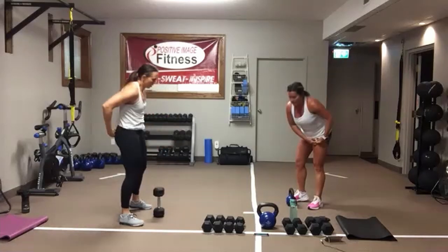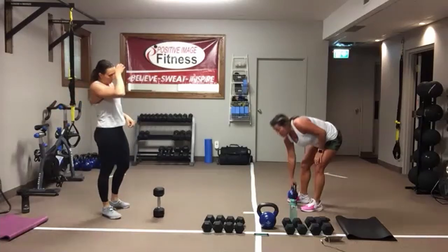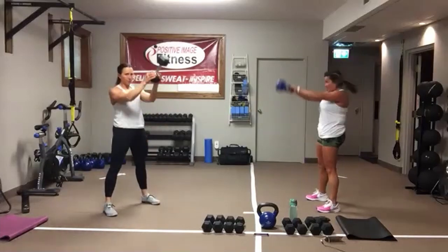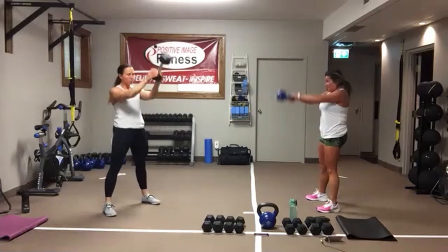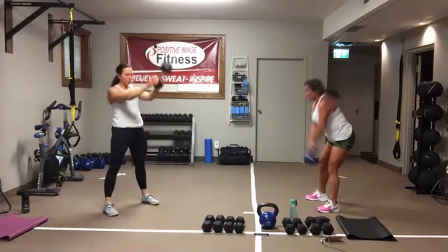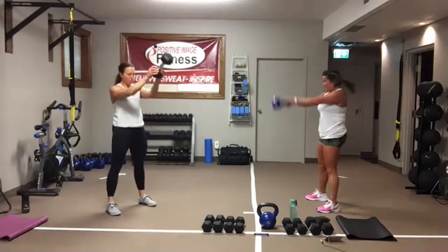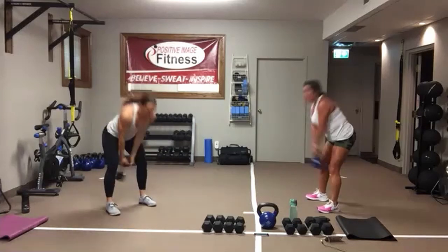Kettlebell swings. I've got a kettlebell — Cheryl's going to show you with a dumbbell. Here we go. Push back into those heels. Keep those glutes nice and tight. Head and chest stay up tall. We're pushing back, driving through those heels, squeezing the glutes. Eyes are looking straight ahead. Five seconds. In 3, 2, 1.